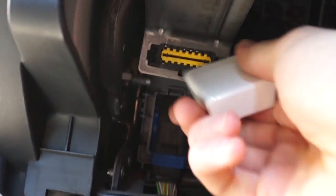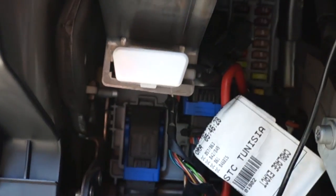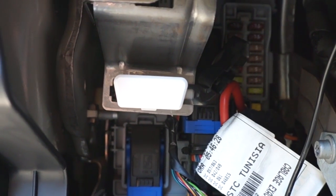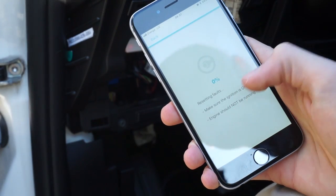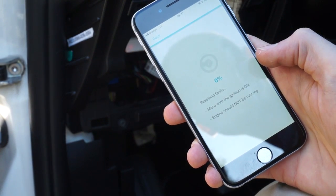Now we can connect the diagnostic scanner and start diagnosing the car. Let's reset the EGR fault.